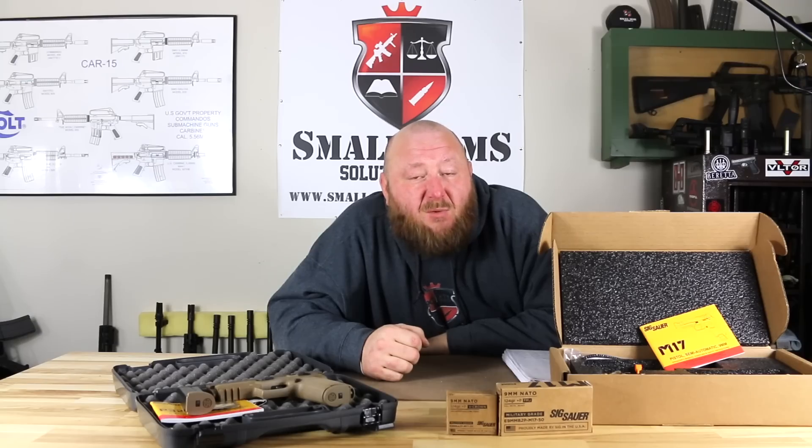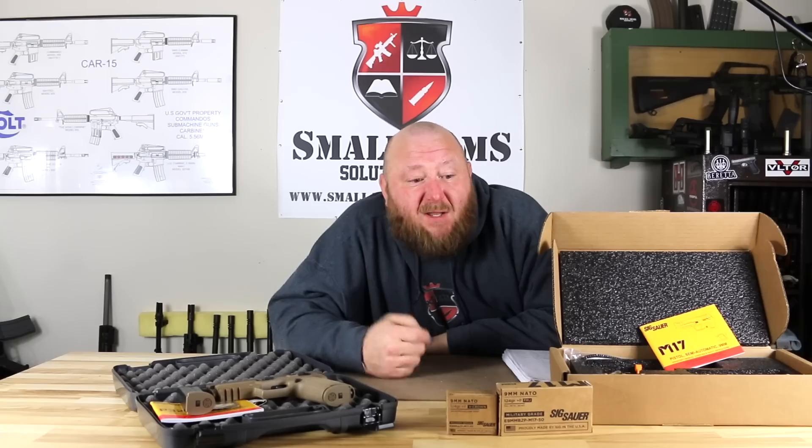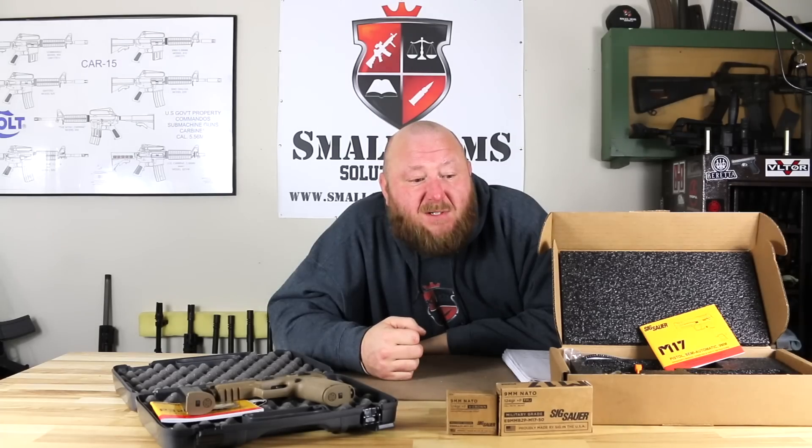When you look at the two of them, if you want a shooter, you want to go with the commercial P320 M17 — that's your shooter. The guy who wants to go after the M17 commemorative is someone like me who likes military small arms, who wants to get the exact same thing as the U.S. military: a collector's item, and that's exactly what it was.